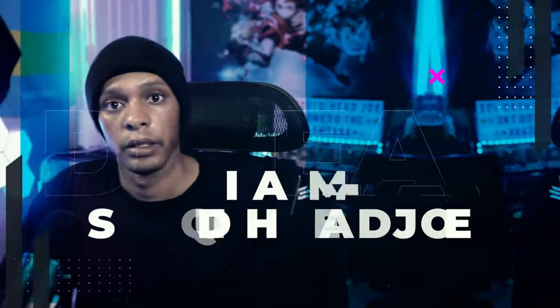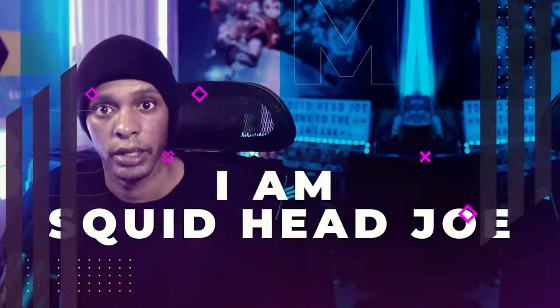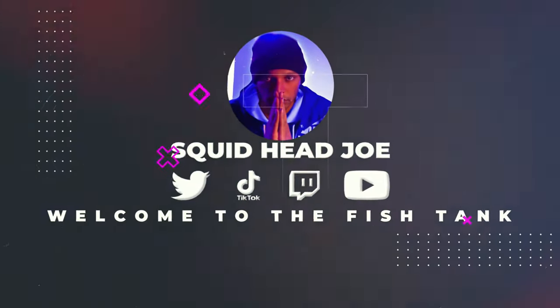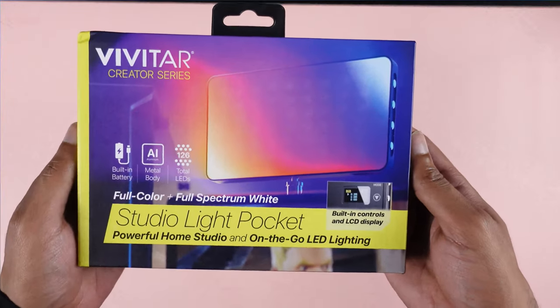Is this a cheaper alternative to Elgato's Keylight Mini? Let's find out. Hello everyone, welcome back to the Fish Tank. My name is Squidhead Joe, and this is the Vivitar Creator Series Studio Light Pocket.